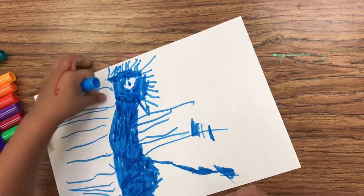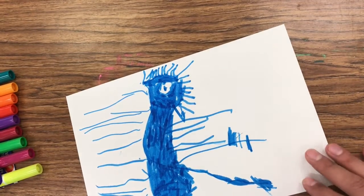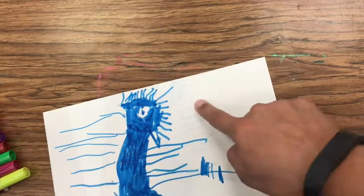Are you done with that? Yeah. Can you pick a different color and write your name, so I know it's Connor's? Orange. Put it up here.